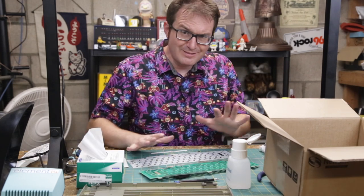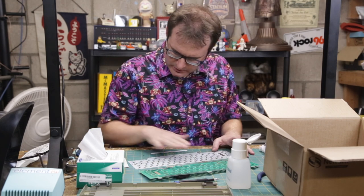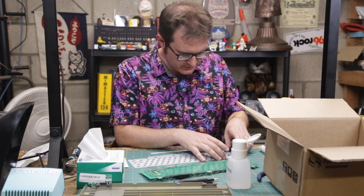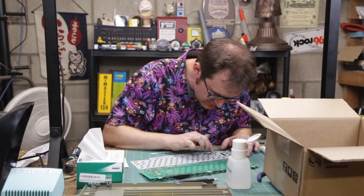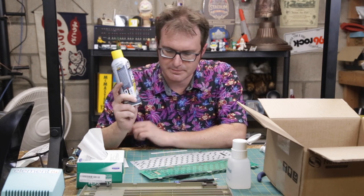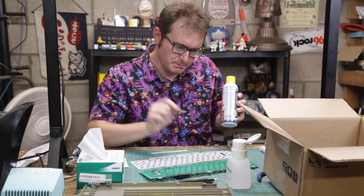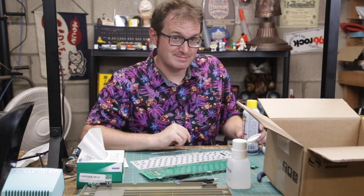I've got everything kind of cleaned up. Now I just need to resurface this carbon membrane. Some of the little membrane pads are just kind of worn down, so I'm going to replace those with some graphite. This is just spray graphite — I'll make a little pile of it and dip it, and just apply it right on there. That should do the trick, I hope.